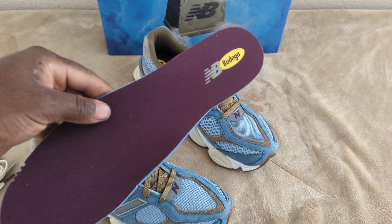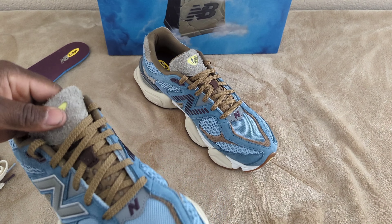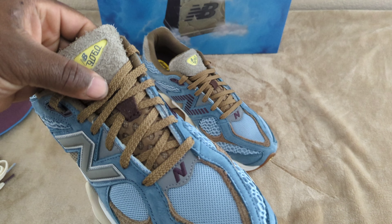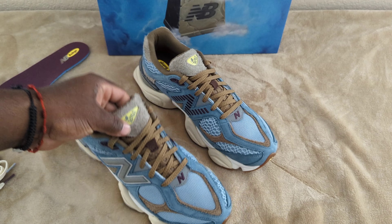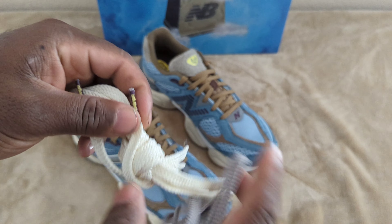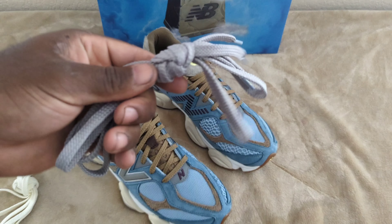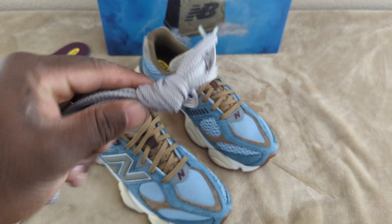The insole is a purple finish with New Balance Bodega branding. You get your standard brown laces, but if you want to swap those out, you also get a cream finish lace with Bodega branding on the lace ends, or you can swap in a gray finish lace also with Bodega branding.